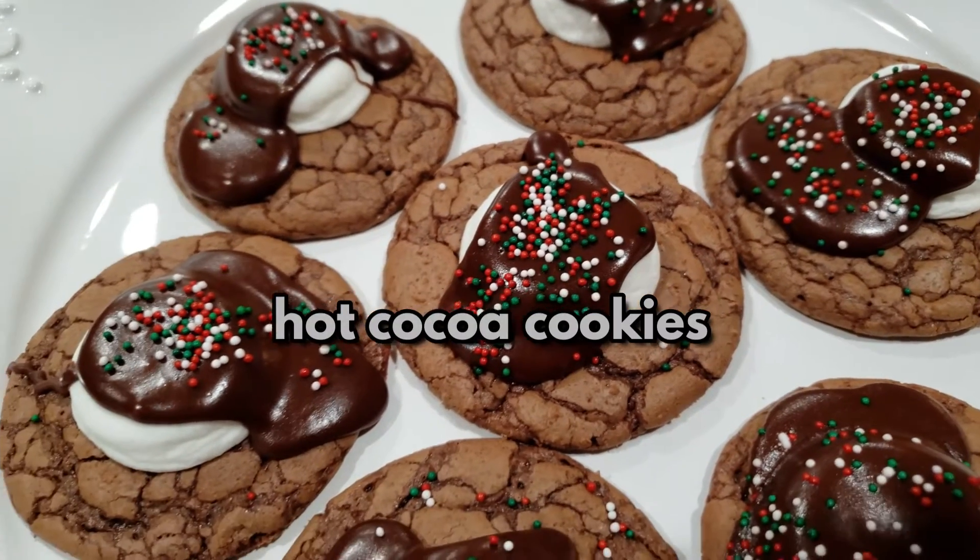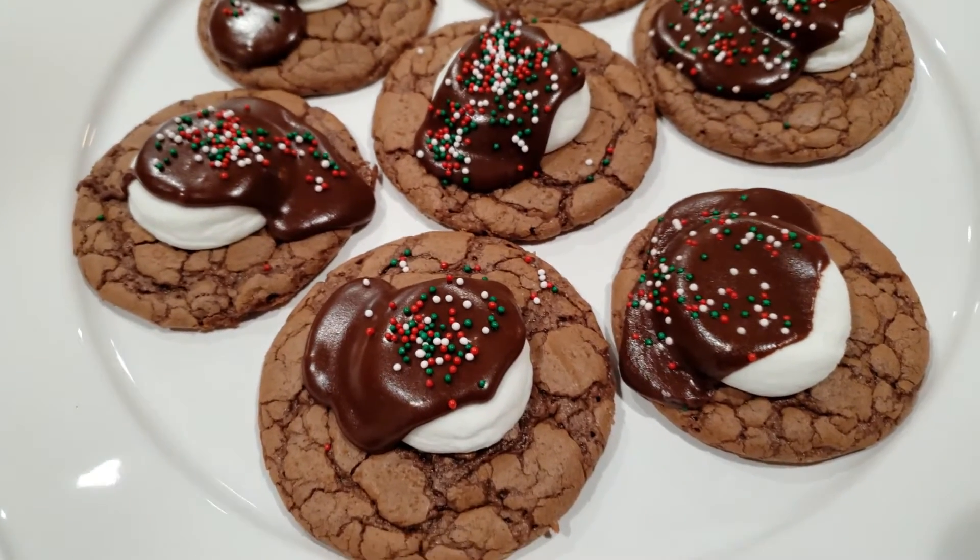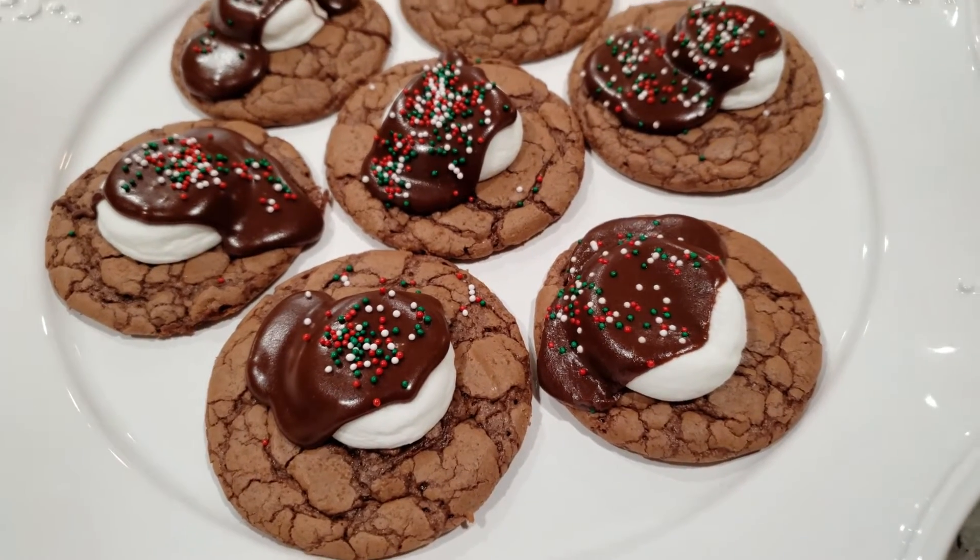Today's recipe is called a hot cocoa cookie. Not only is it gorgeous, but it tastes fantastic. This is a very special fudgy Christmas cookie.